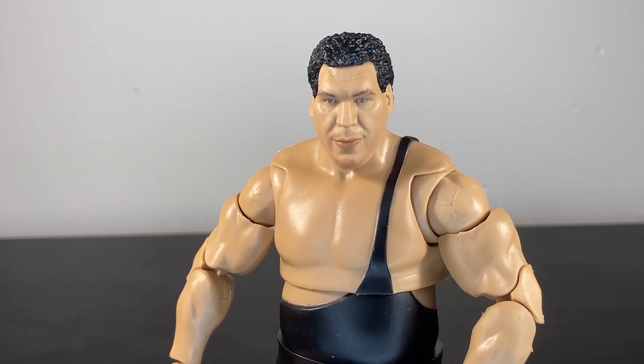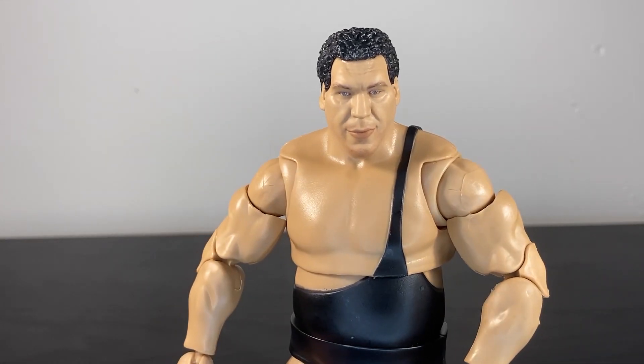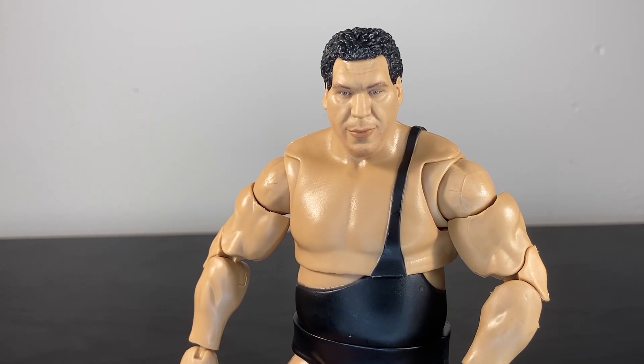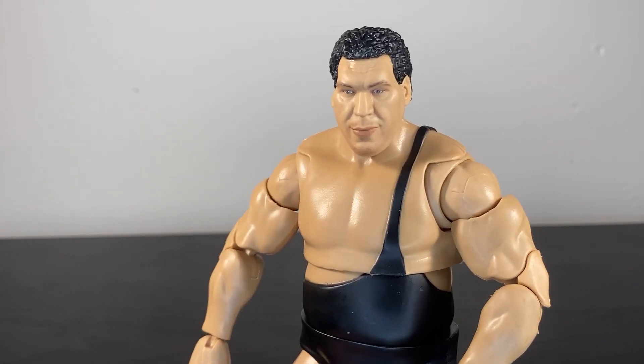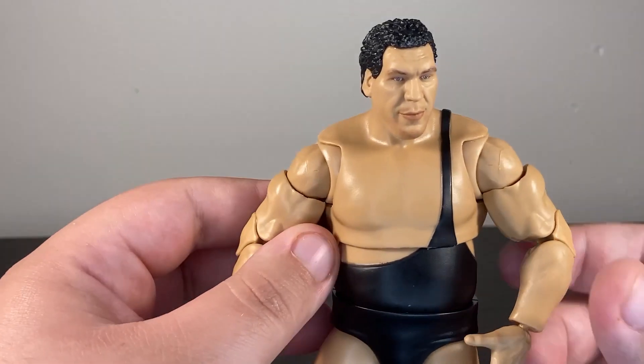There's a lot to like about this Andre. Taking a closer look, I really like the likeness on all four of his head sculpts, especially this one where he has just a very slight smile — this definitely puts me more in mind of baby face Andre, right before the big WrestleMania 3 switch. All four head sculpts are varied and look great.